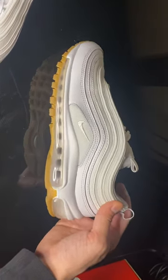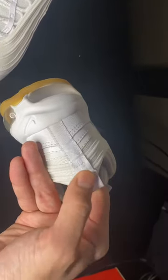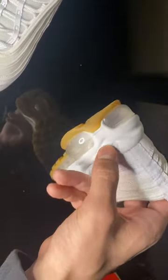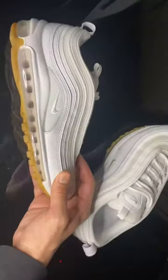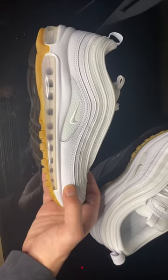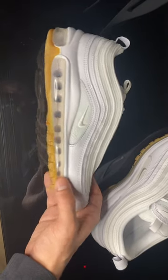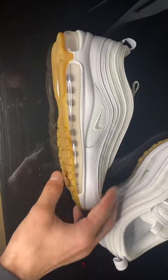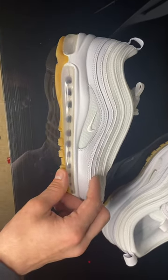Also taking a look at the back, we've got — I believe that says Air Max — as well as the imprint of the swoosh, which is very nice. Looking at the right pair, same thing. It looks like there's a little favorite feature — I love how the white on white is really just classy.